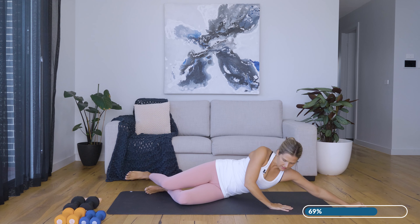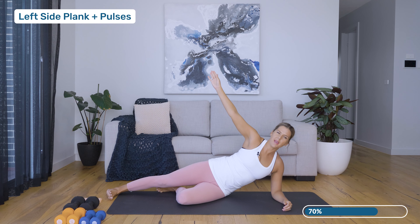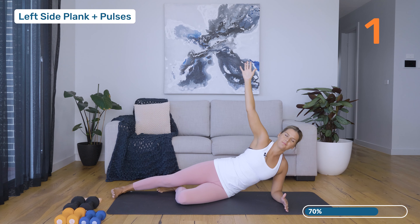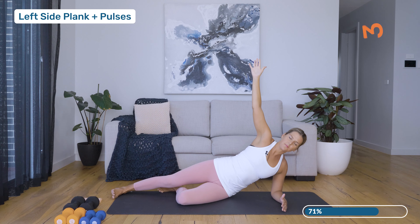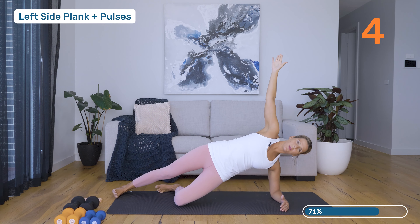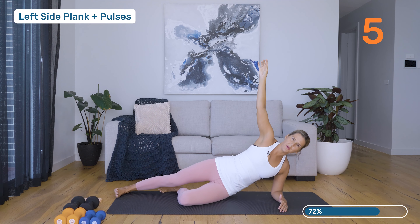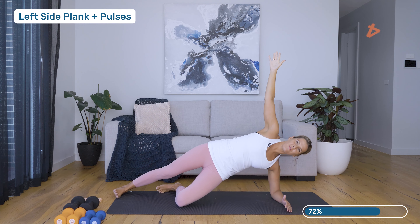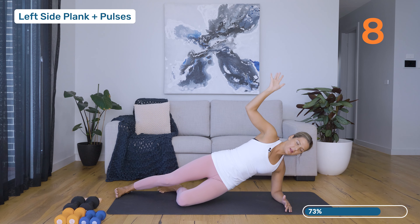Making your way back up onto that left elbow, extending that right leg into some side planks. Breathing in as we prepare, relax the pelvic floor, and exhale — press. Then lowering back down. Next one, we're going to stay up and pulse: one, two, three, four, five, six, seven, eight. Well done, making your way back down.